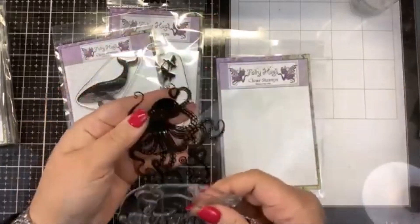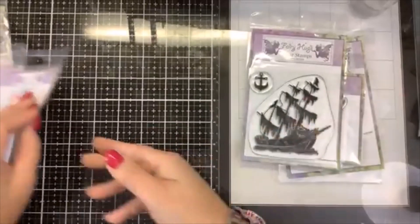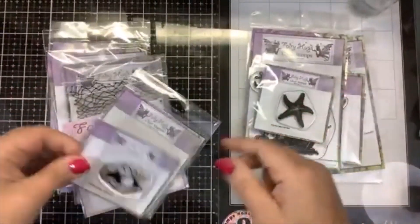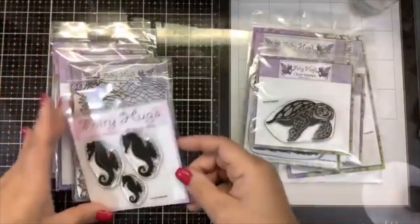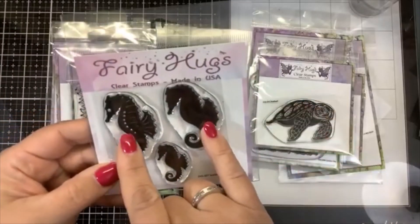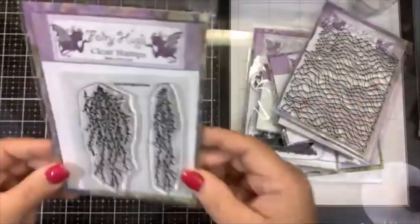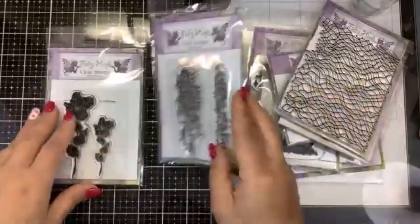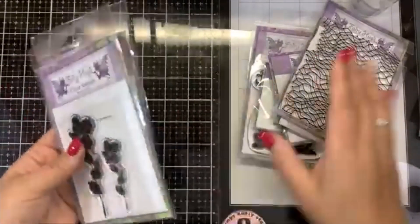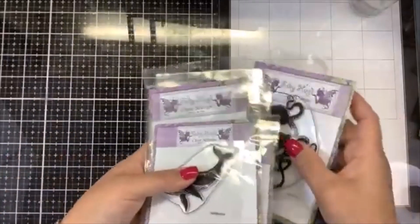I am excited to play with these. We have Luna the whale, this beautiful sunken ship, mini starfish, oyster with pearl, Raphael the turtle — isn't he beautiful? We have three different size seahorses — I think two might be the same size, one solid and one layering. We have this netting, and this one called hanging vines that I'm going to use as aquatic seaweed. Same thing with this one called wild leaves — I'm going to use it as seaweed. So I have all of these wonderful Fairy Hugs stamps and let's make a video.